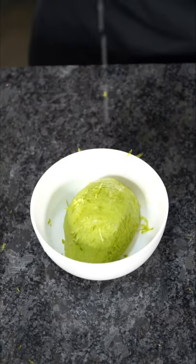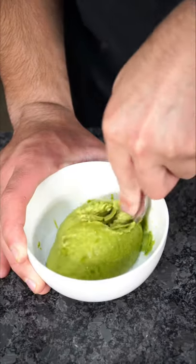We give it a quick zest of lime, some lime juice, a quick mash with a fork, onto our toasted bread.